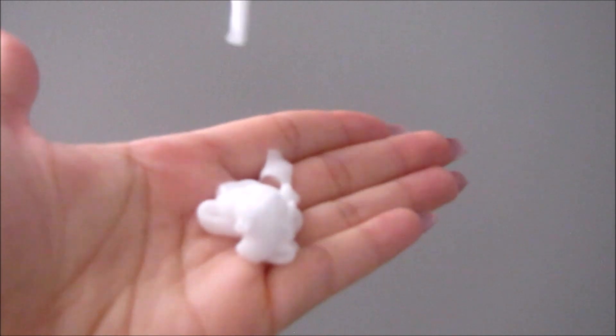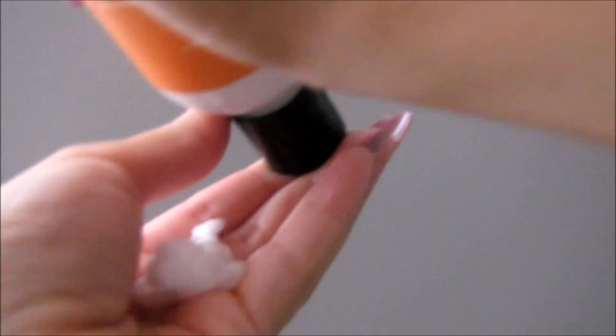I take a little bit over a quarter-size amount of the Curls Cream Brulée and rub this lotion all over my hair as well, again still not trying to mess up my curl pattern. Once it's evenly coated all over my hair, I continue blow drying.